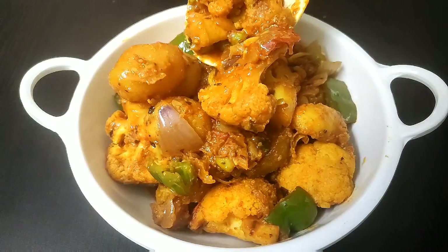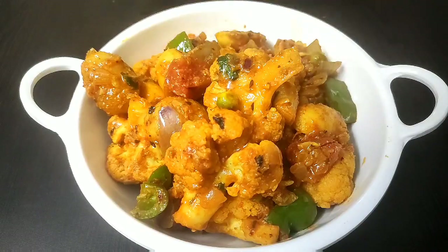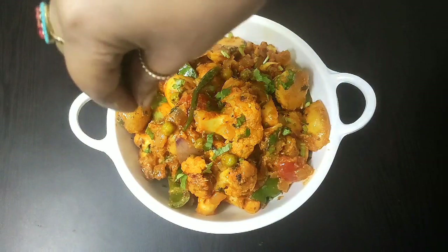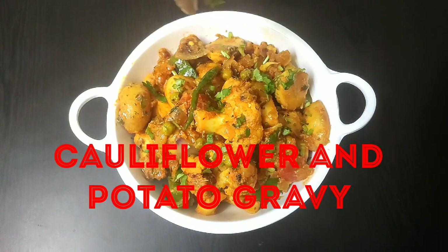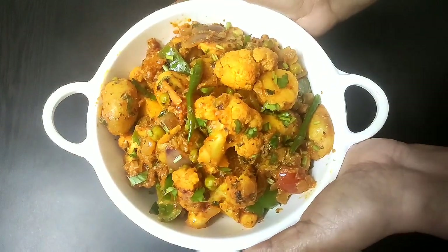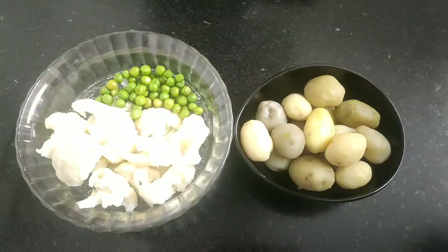Hello everyone, welcome to Continental Desi Kitchen. Hope you all are doing fine. In today's video we are going to see how to make restaurant style cauliflower and potato gravy, popularly known as aloo gobi ki sabji, which goes very well with roti or naan. So friends, let's get started with this tasty masala aloo gobi sabji recipe.